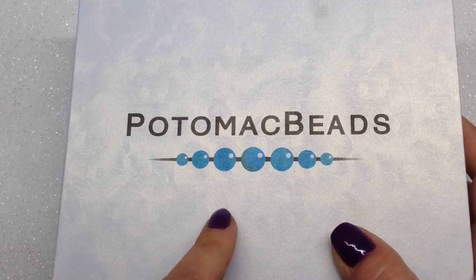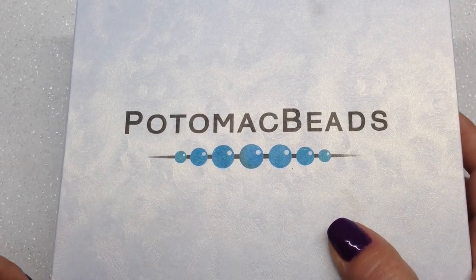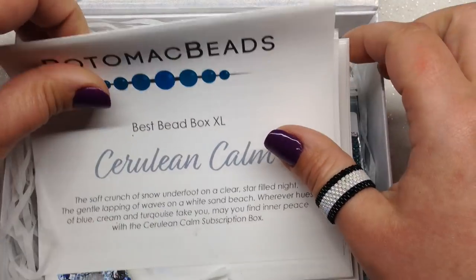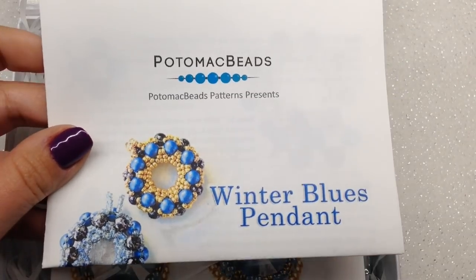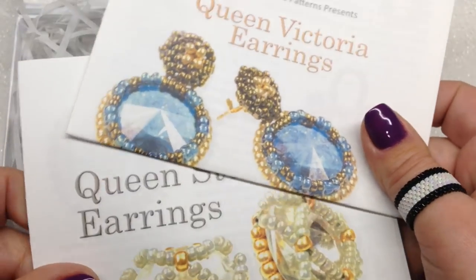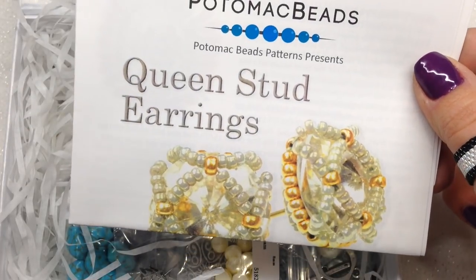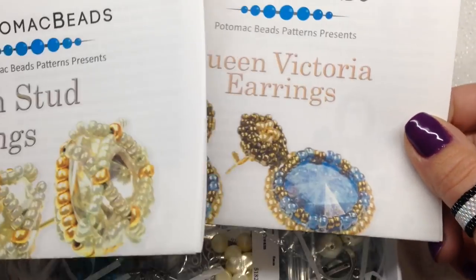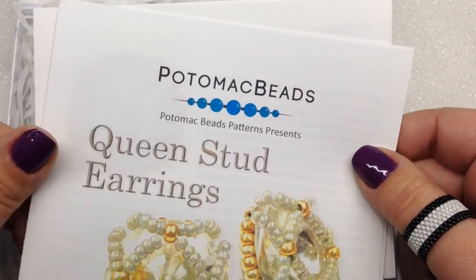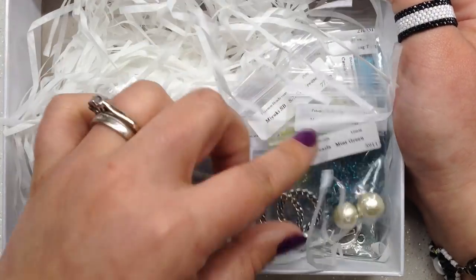The XL version is sold out right now for December, but there is a waiting list — add your email and get notified when they come back in stock. Inside we have the same card explaining our theme, and the same Winter Blues Pendant pattern from the base box. In the XL box they come with three patterns total, so we have two additional patterns: Queen Victoria Earrings and Queen Stud Earrings — both stunning, full-color step-by-step designs with diagrams and videos.